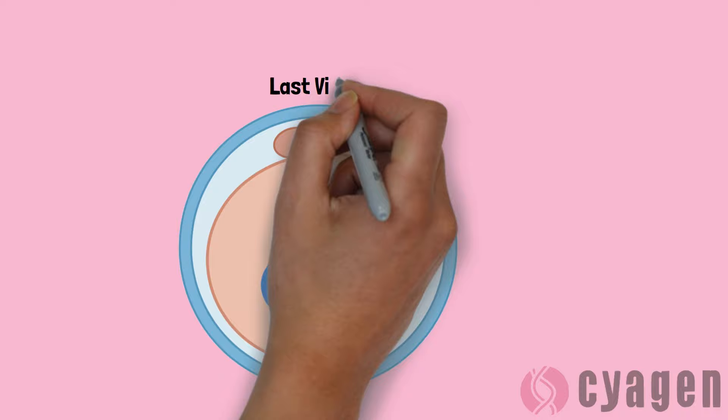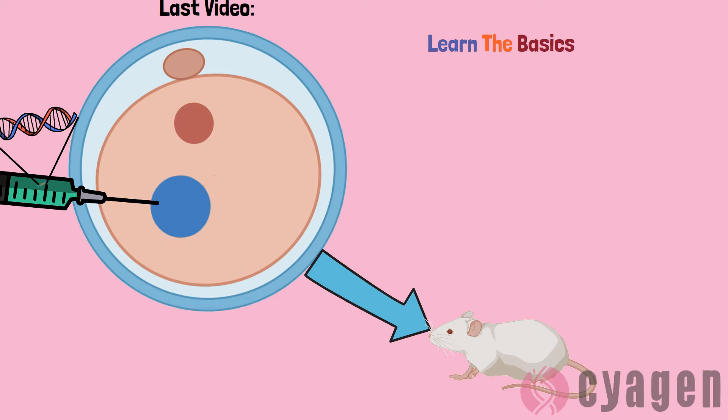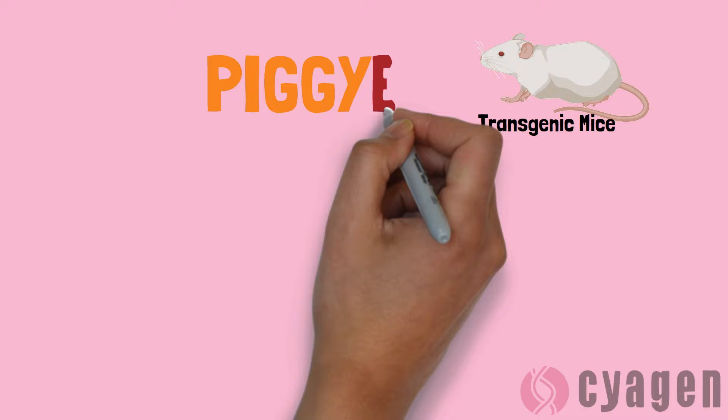Welcome! In our last video, we talked about the traditional pronuclear injection-based system of producing transgenic animals, specifically mice. Today, we are going to talk about another commonly used method of producing transgenic mice, called piggyBAC.